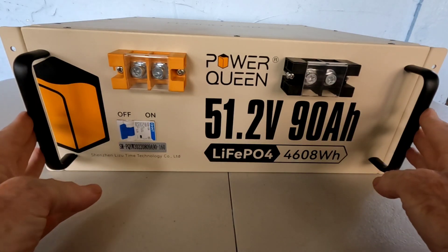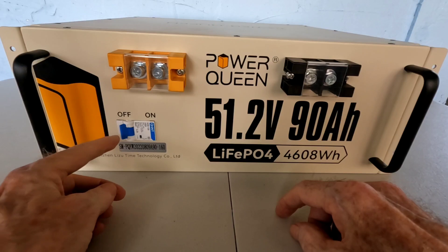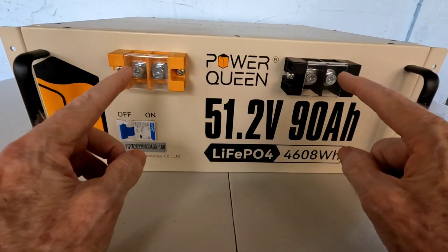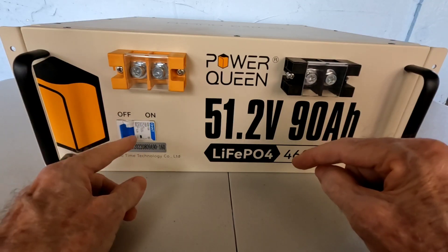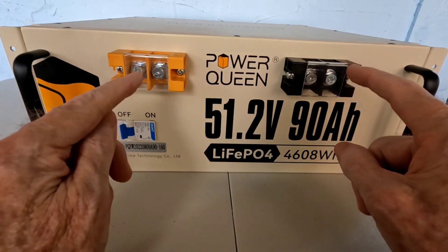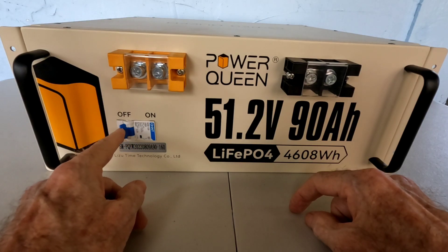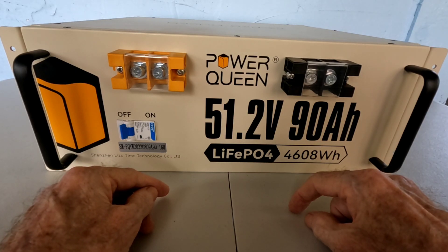One thing you'll notice that's different on this battery compared to other styles is it actually has an on/off switch. Right now the battery is in the off position and there is no power going to the terminals — that's a very important safety feature. When tying the system in, you always want to have this in the off position so there's no chance of accidental shock. Make sure to leave this battery in the off position until you have built your system properly and double-checked every connection.